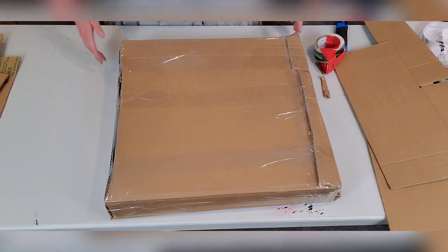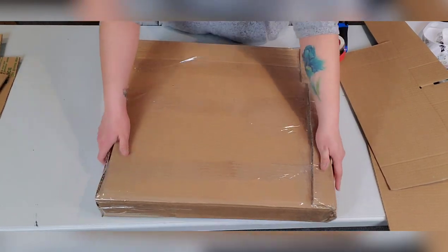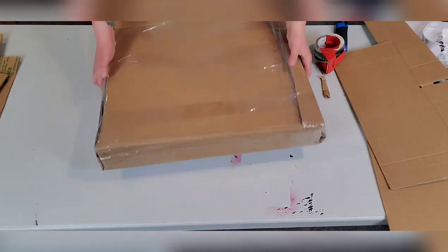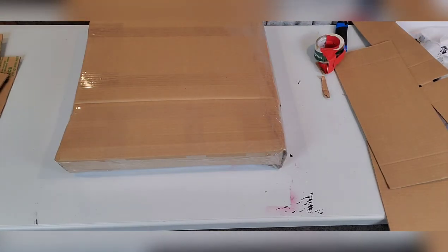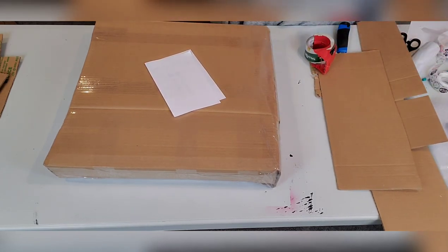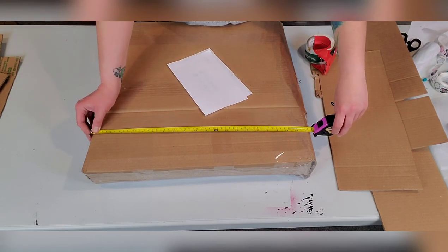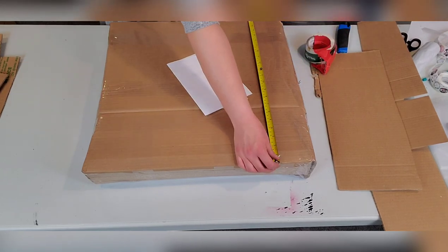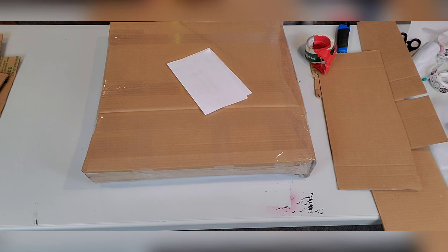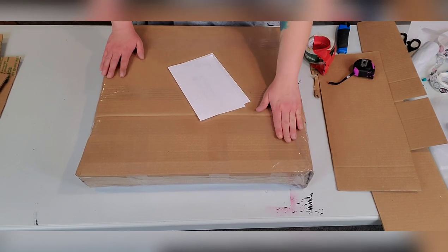So there we have it — two paintings, the painting freebie, the necklace freebie, plus candy and brochures, all packaged up. This is ready to go to the shipper. I'll bring my packing slip to get a label printed. I can go online and get quotes on UPS, USPS, and FedEx. I'd measure the package — rounding up to 22 by 22 with a 4-inch depth — and find the best deal.